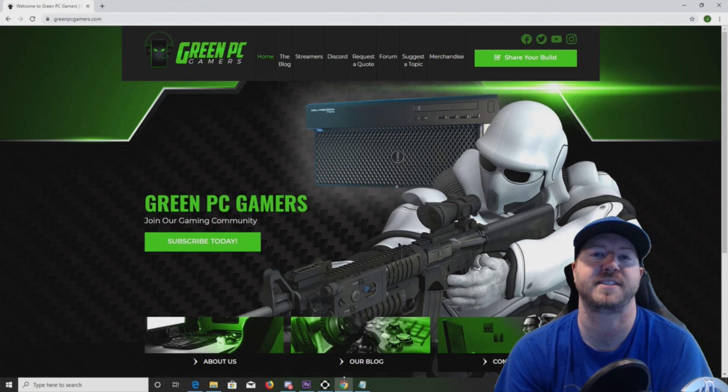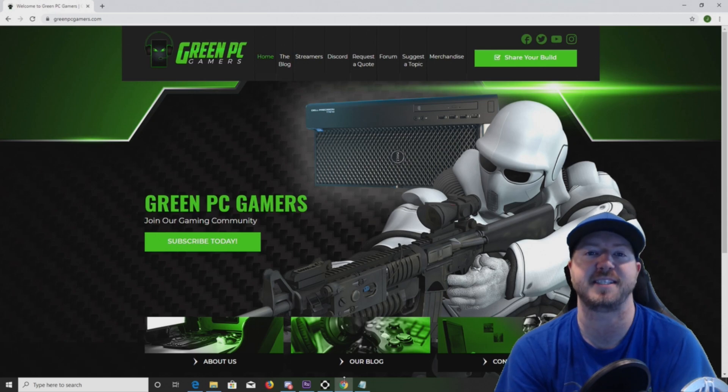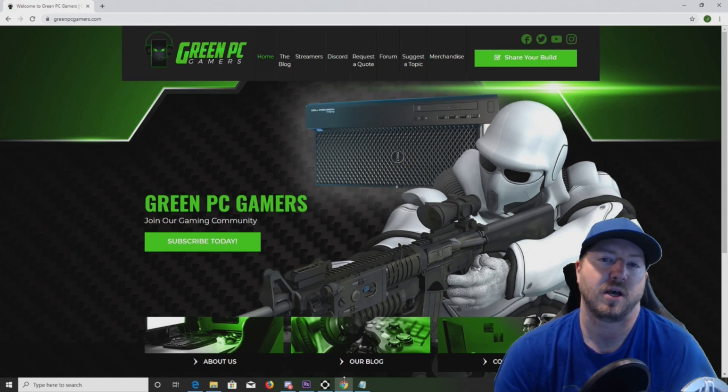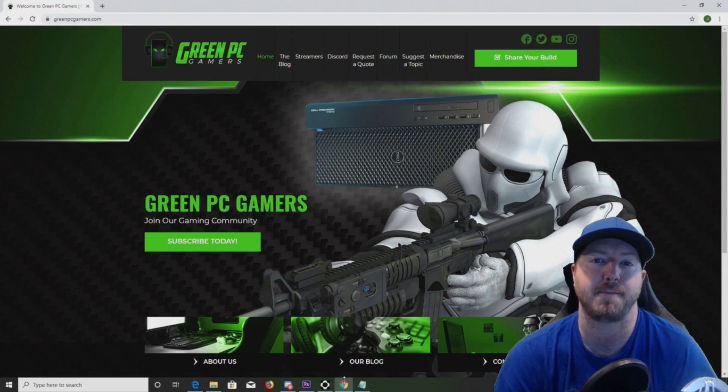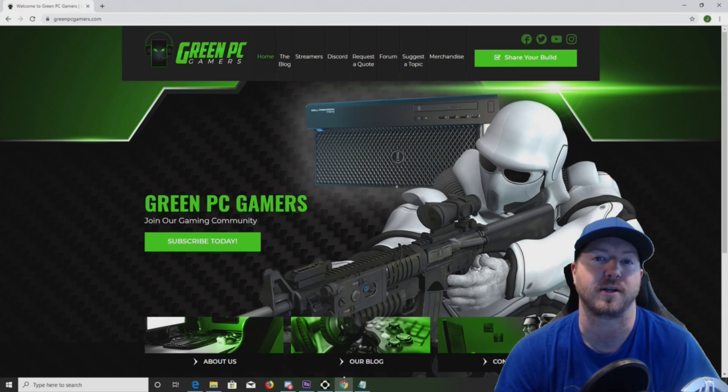This is JBigTicket23 from GreenPCGamers.com. In this video, we are going to show you our HP Z820 workstation that we have upgraded for virtualization. We'll install two 12-core CPUs, we'll install 512GB of RAM, we're going to install ESXi 6.7, and then we're going to log into ESXi 6.7 and see what it has to offer us.